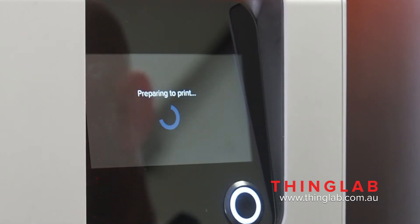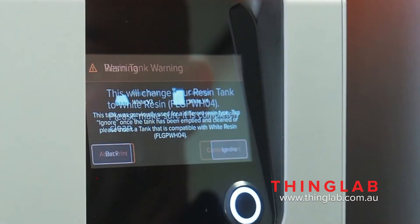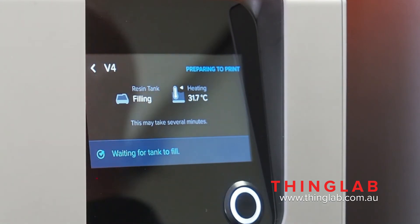Now it's going to throw a warning at you, and this is where you get to change your resin tank. Hit continue to print, and now your resin tank has been reprogrammed for the new version.